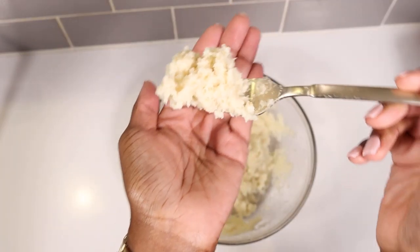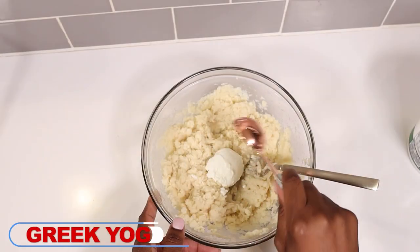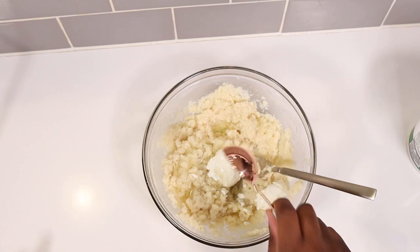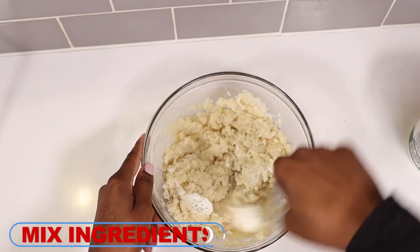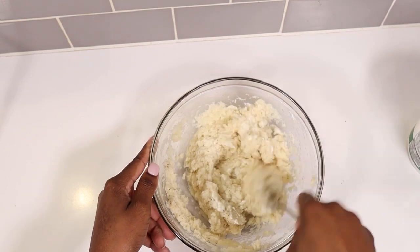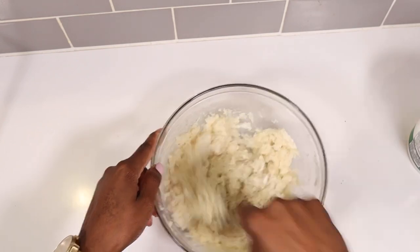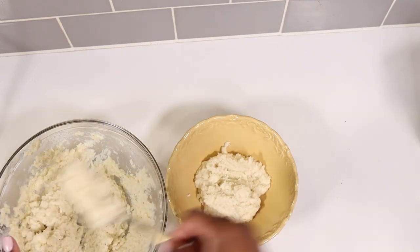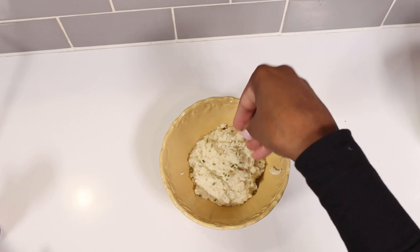So far I'm loving the texture and the look and feel of the mash — it's definitely giving me mashed potato vibes. I'm adding in Greek yogurt to help get that fluffiness that we all know and love from traditional mashed potatoes, and I'm also adding olive oil to help with the texture and taste. Add some seasonings, mix the ingredients together, get a bowl, plate this up, and I'm going to add some dried chives — but you can definitely use whatever toppings you prefer.